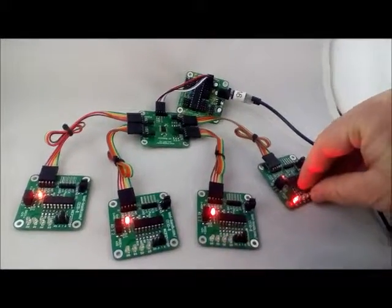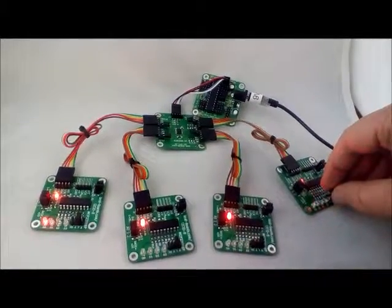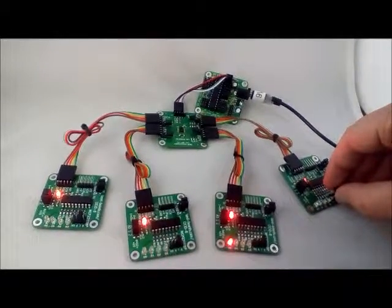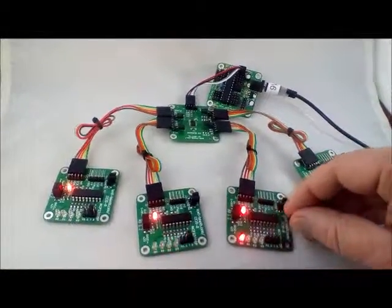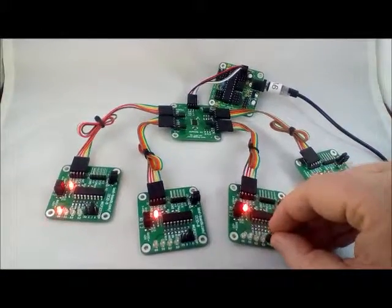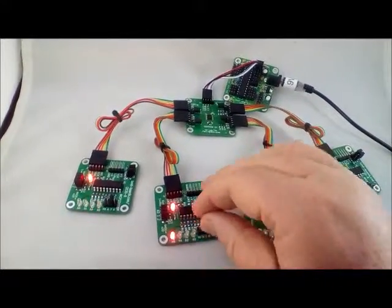In this video, each of the cards is accessed individually one at a time, and one of four LEDs is lit on each card, moving across each of the cards. Also, you can see removing one of the input lines on the card, and see the interrupt light briefly lit until the Arduino goes and processes the interrupt.